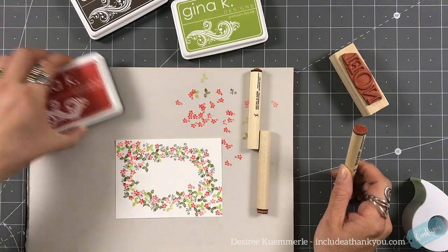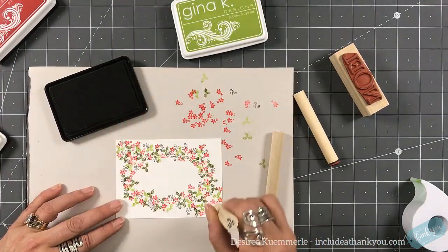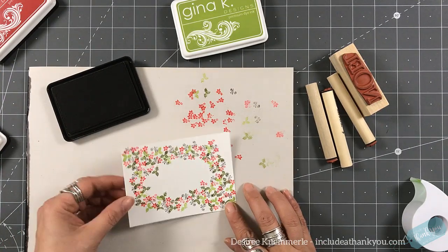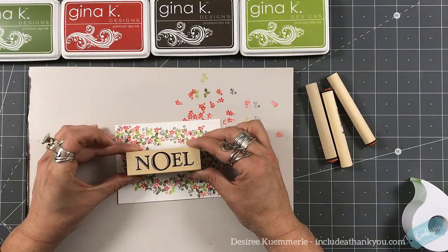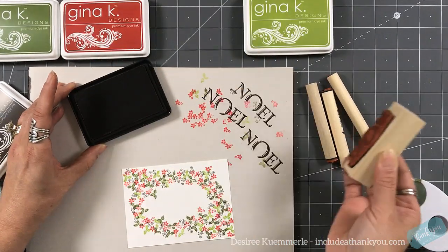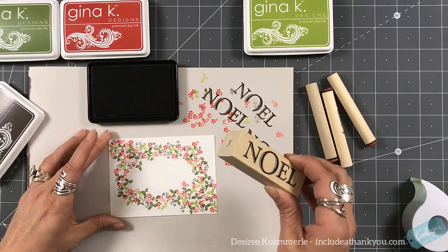I'm using the charcoal brown for the curly Q and I'm also going to use that for my Noelle. Now, what I realized — and it probably was the way that I had my stamp stored — but there's actually a divot in the Noelle at the bottom of the O. No worries, no stress. You can see that I'm noticing it now as I'm stamping, but that's okay.